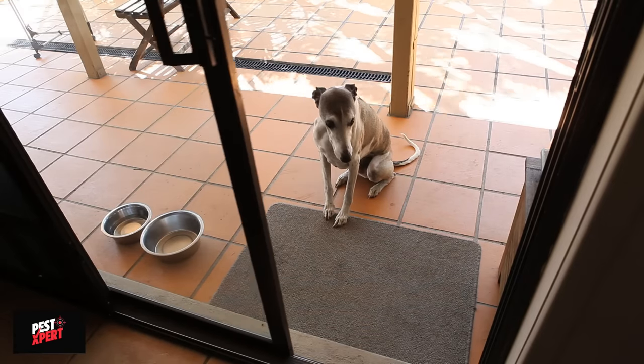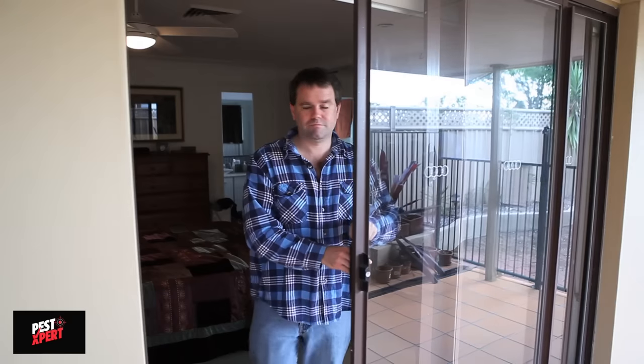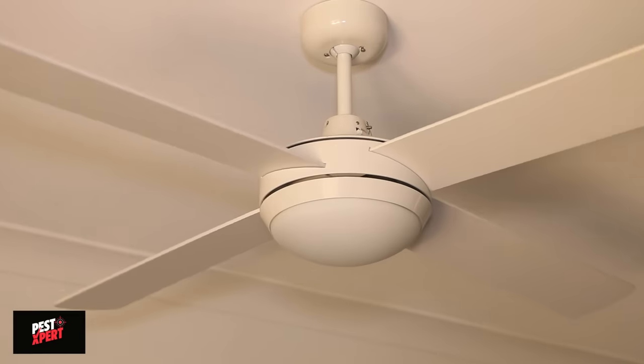Remove all pets and plants from rooms to be treated. Close outside doors and windows and turn off fans and air conditioners.